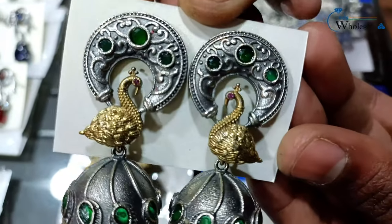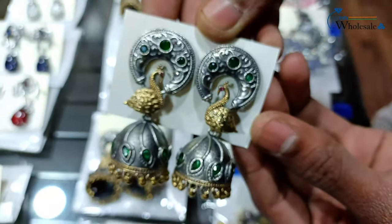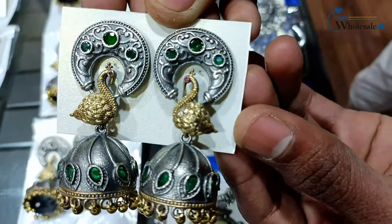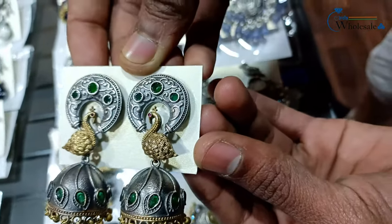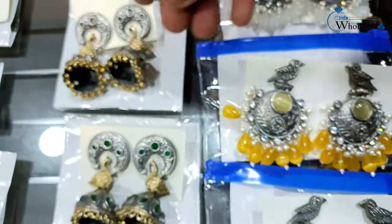You can see it's a two-tone polish design — silver and gold two-tone polish. It's an oxidized design, a very good design in the peacock style. Peacock is always a best-selling product so you don't have to think about it, you just have to grab this design. Ladies are crazy about the peacock design. Along with this green color, we have 4 more colors.